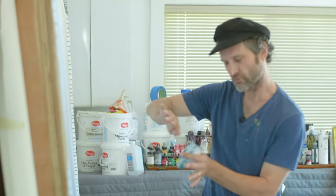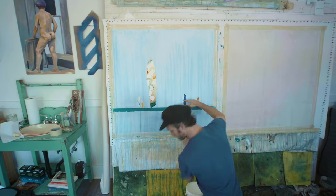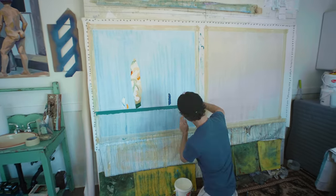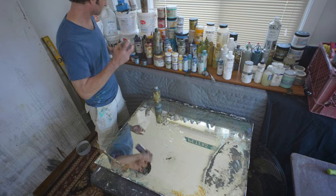A process artist is a person who creates things with a protocol in mind — they have steps they want to follow to get to their end result. I originally started doing these as scrapings off of my palette.